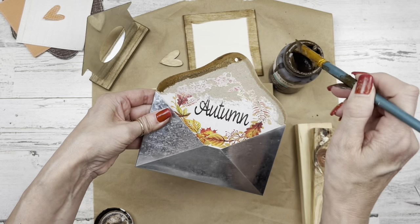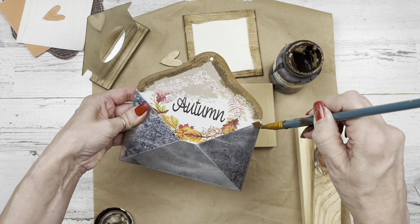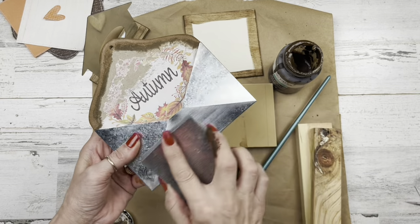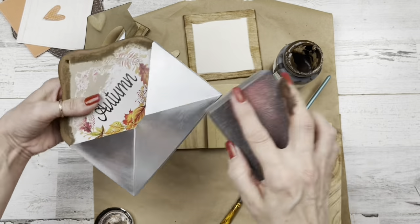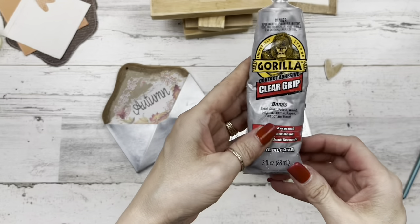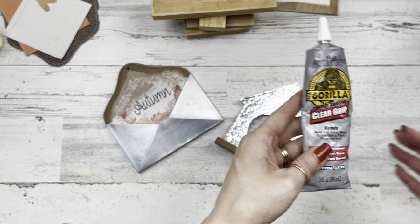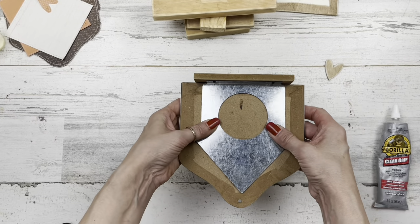This is what I talked about earlier — I sanded off some of the paper there so I have some of that wood showing through. You don't have to do that; you could leave it white around the edges. I don't like the shininess of the metal envelope, so I'm taking some of that sandpaper block from Dollar Tree and sanding it down a little to tone that shine down. That's optional. Then I'm going to use some Gorilla Glue — you can use E6000 — and add it onto our little arrow house and glue our envelope right on top.